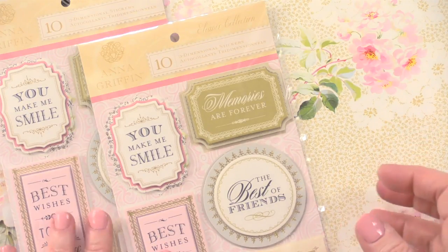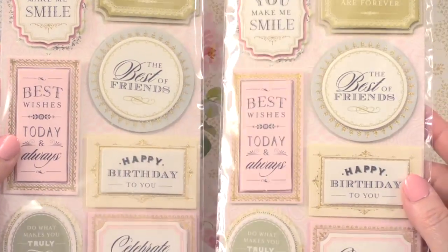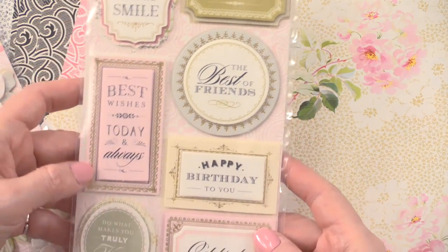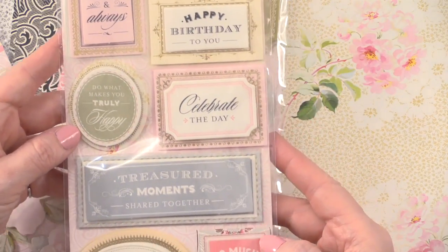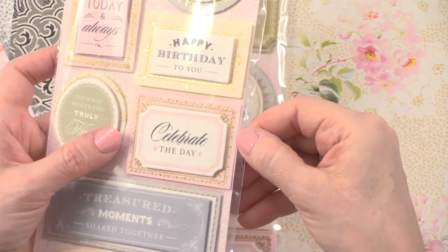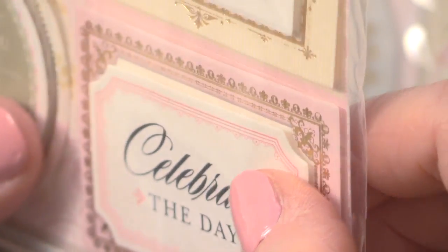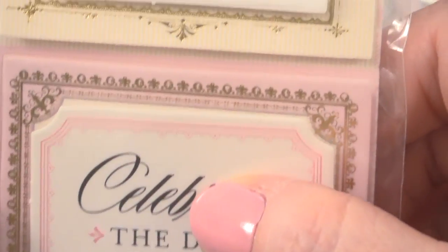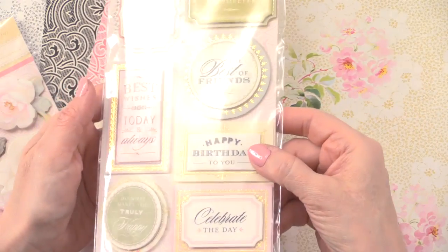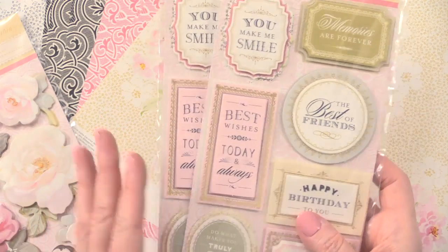And then we have these 20 3D gold-foiled sentiment stickers — there are two of these and they are the same. You're getting things like 'You Make Me Smile,' 'Memories Are Forever,' 'The Best of Friends,' 'Happy Birthday to You,' 'Celebrate the Day,' 'Treasured Moments Shared Together,' 'Thankful for You' — so a lot of different sentiments. I'm going to turn it sideways so you can see that these are layered — they are foam taped together, kind of like a double foam taping. And these are stickers, so on the back you'll just peel it off. They do have gold foiling, which is really nice. These are going to be super easy to use on your cards — so 20 of those.